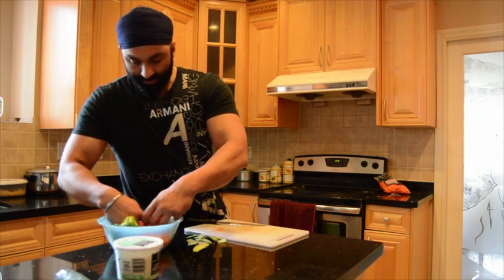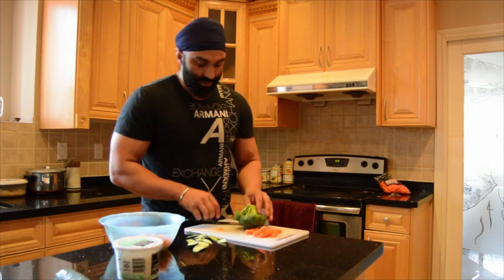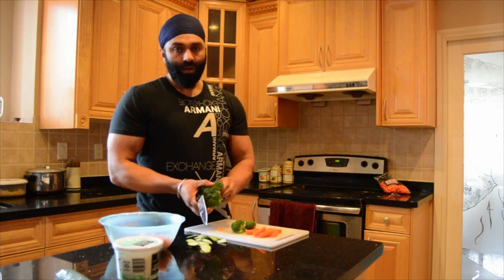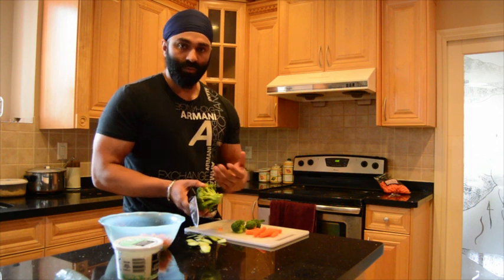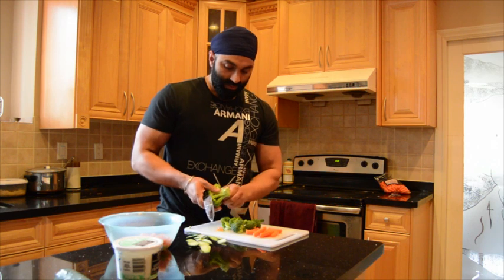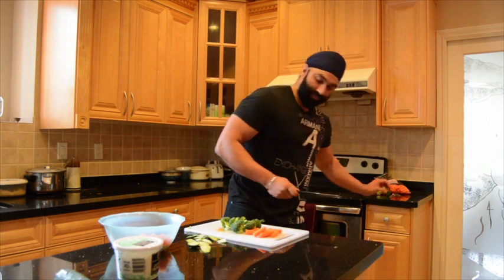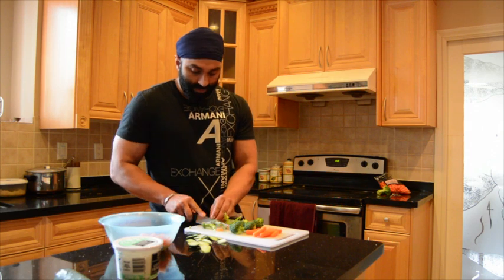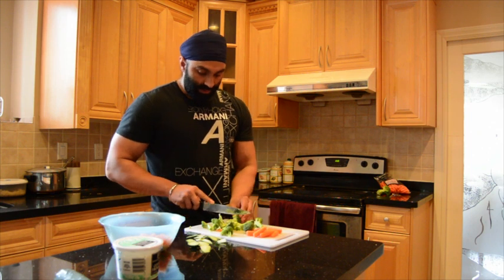I'm going to keep my broccoli and my carrots separate because I'm going to mix the rest with my cottage cheese. You can also boil these vegetables — I like to eat raw because I prefer it that way. But if you like to boil or steam it, that's also fine. I'm going to have about this much, and you can chop it into smaller pieces, or if you like me, you can eat it just like that.